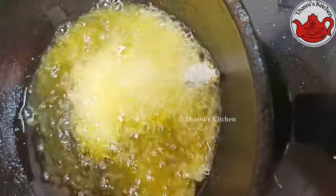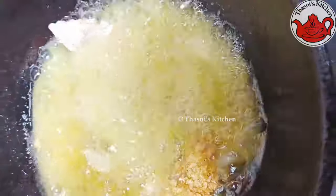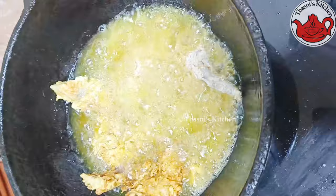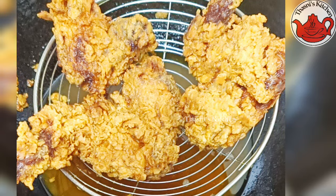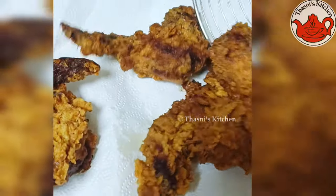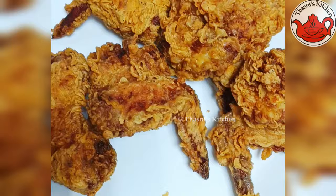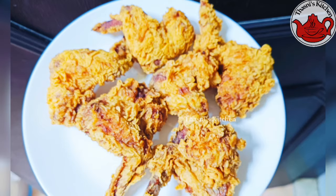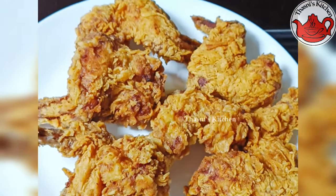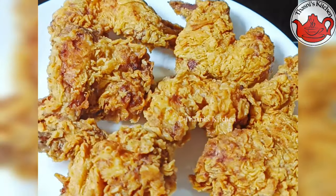I will try it with homemade mayonnaise. I will try it — check the description box for the homemade mayonnaise recipe and broasted chicken wings video. Thank you!